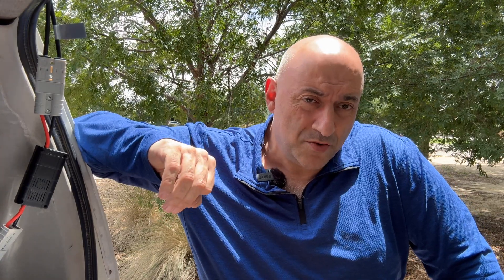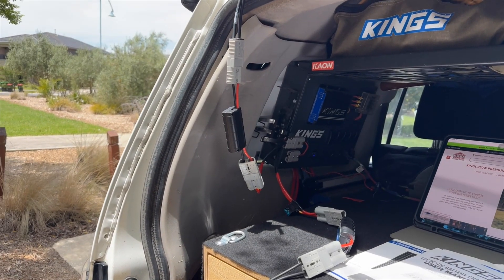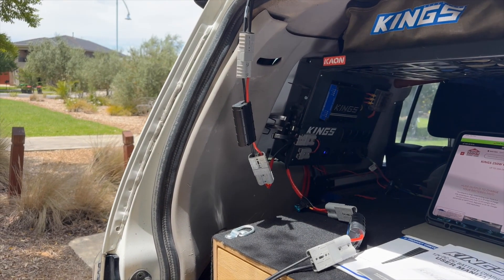I'll show you on my panel what I did to make it nice and simple, and then you can look at your own panel and see whether or not it's got a similar setup. I dare say most of them come out of the same factory. Let's have a look.